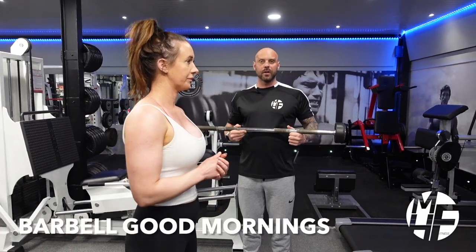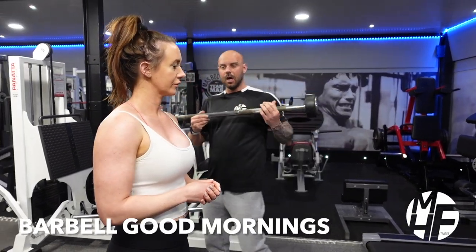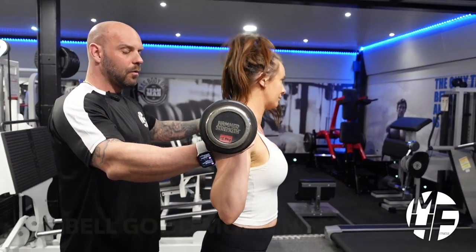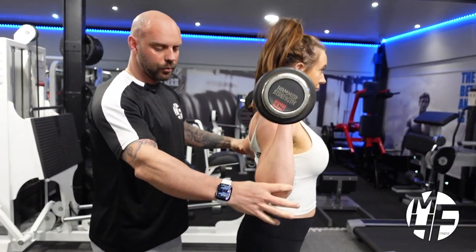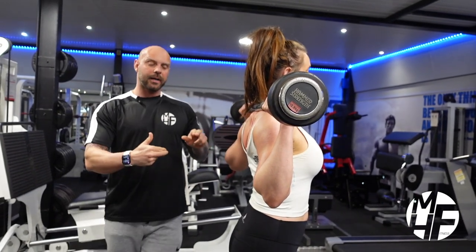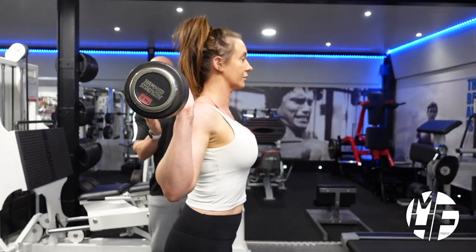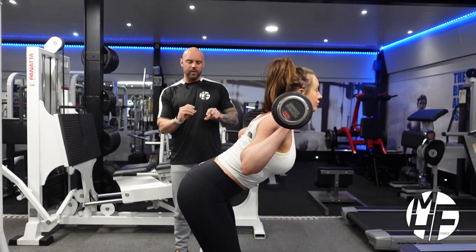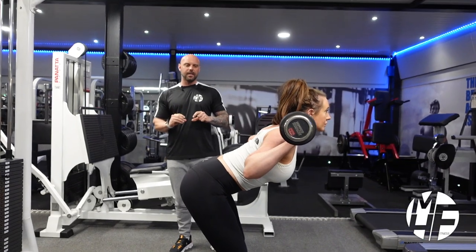This is a Good Morning exercise. The bar is going to be placed on Lindsay's back as you would for a squat. What you'll notice is that Lindsay's elbows are pushed forward, which creates that curvature in her back. On this exercise, she's going to shoot her glutes back, keeping her legs slightly straight with just a little tiny bend in her knee.